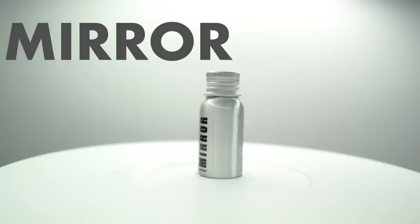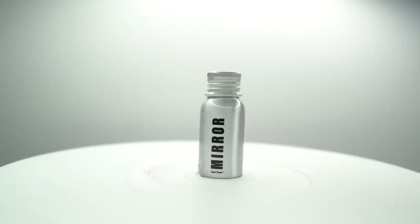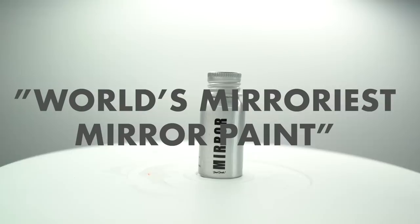It's arrived, guys. What's up everybody? Today we're going to test out some mirror paint by Stuart Semple. The company is called Culture Hustle, and what they're claiming is that this is the world's mirroriest mirror paint out there — the most chrome, the most reflective — basically a liquid mirror in a bottle.